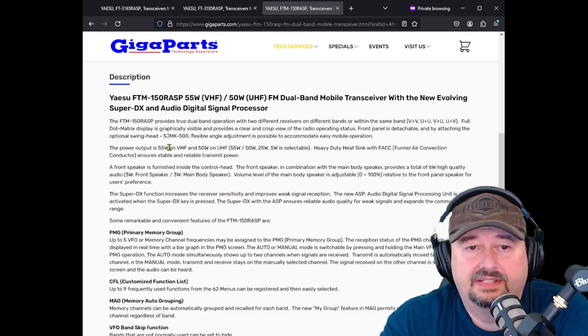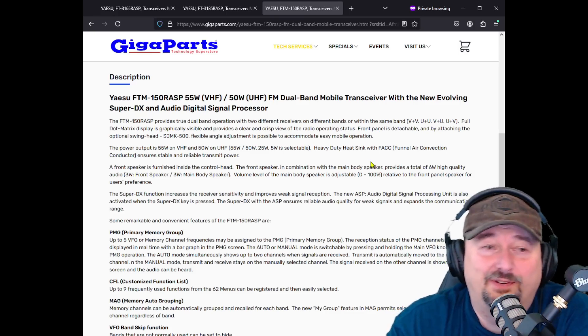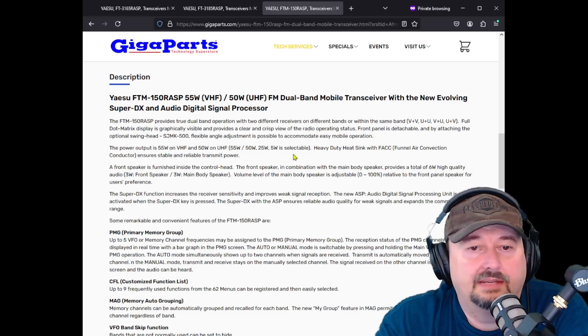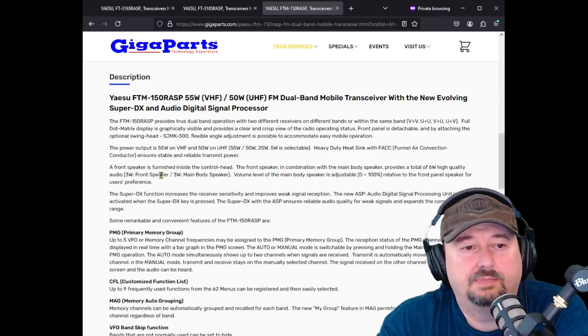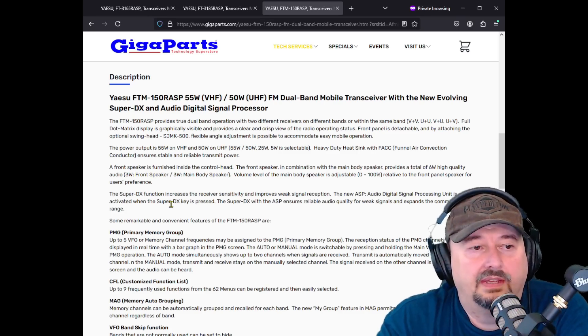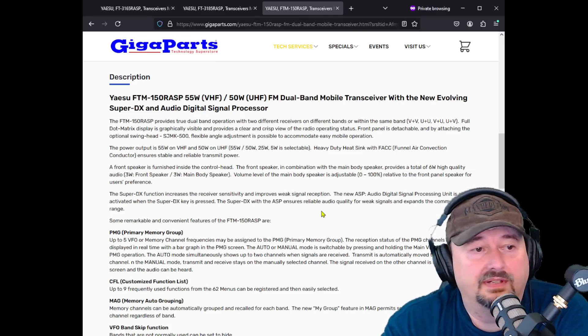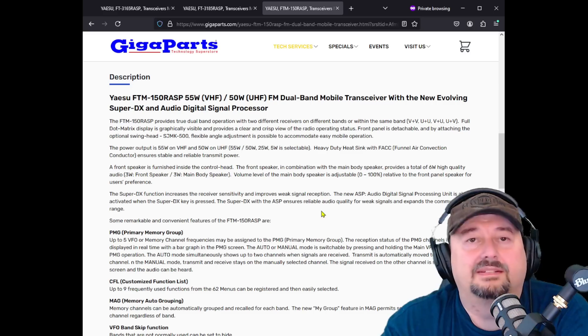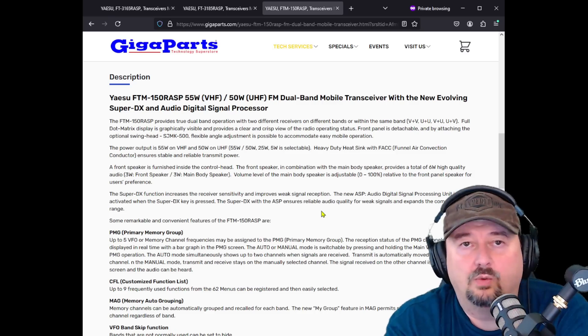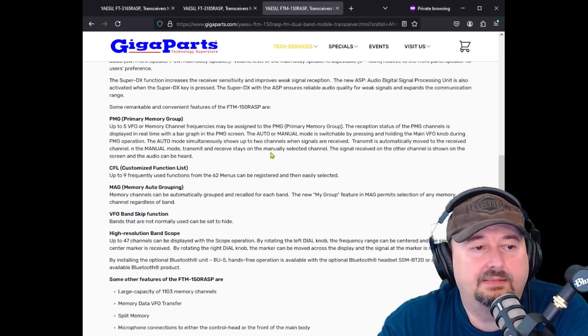It's got the heavy-duty heat sink with the Funnel Air Convention Conductor. This one has two speakers — a front speaker in combination with the main body speaker — providing a total of six watts of high-quality audio, three watts on each speaker. I think this one's taken a page from the FTM-500, which is my current radio that I love. It also has the Super DX function, which increases receiver sensitivity and improves weak signal reception. The new ASP audio digital signal processing unit is also activated when the Super DX key is pressed — though you probably don't want that pressed when working stronger signals.